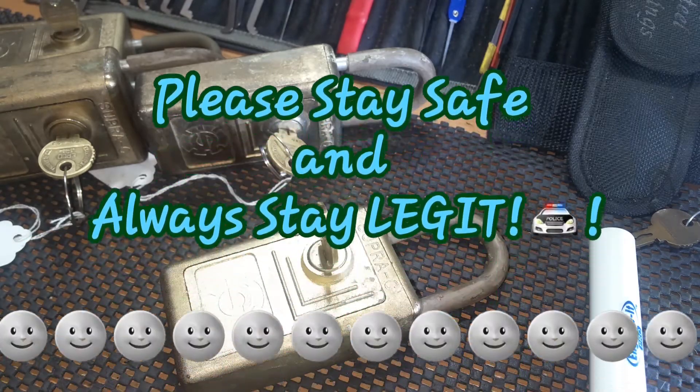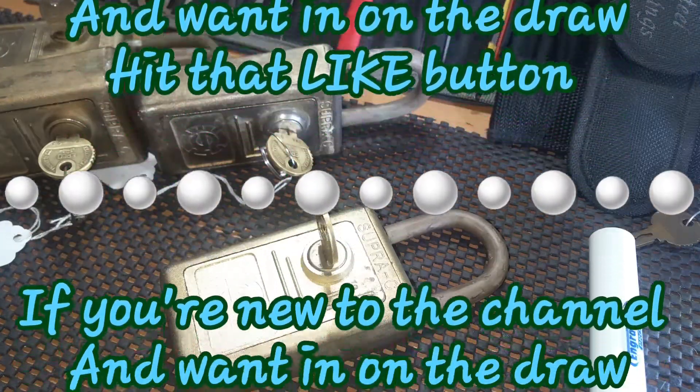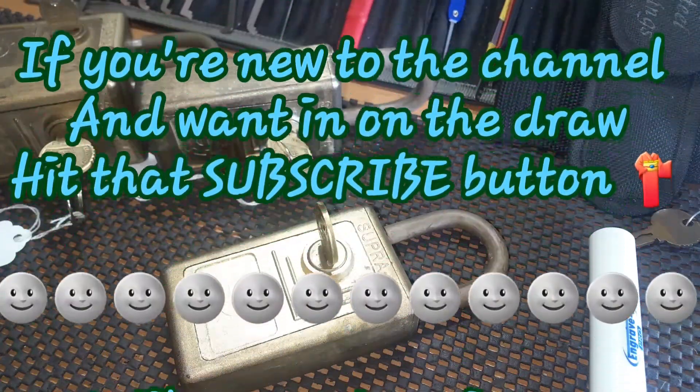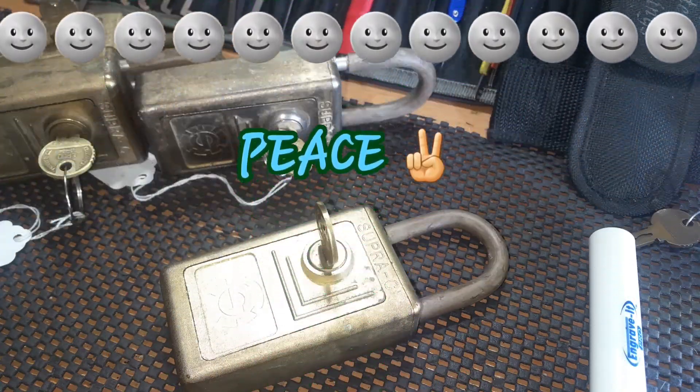I really do appreciate y'all joining me on it. Y'all please stay safe and always stay legit. If you like this video and like what I do here, hit that like button. And if you're new to the channel, hit that subscribe button. Until we meet again, peace.